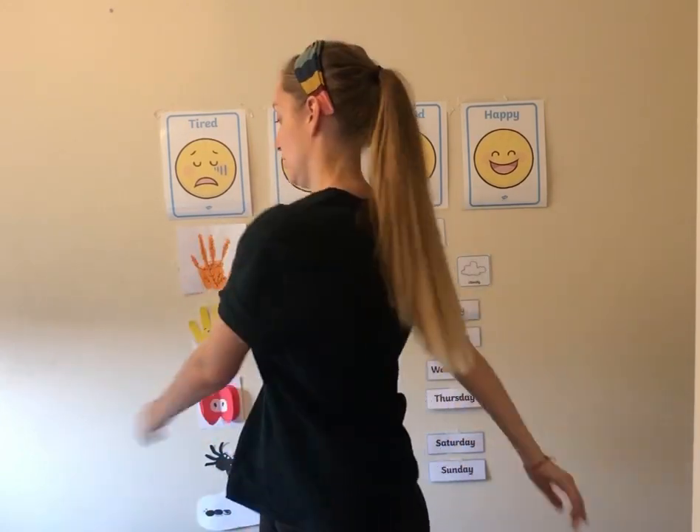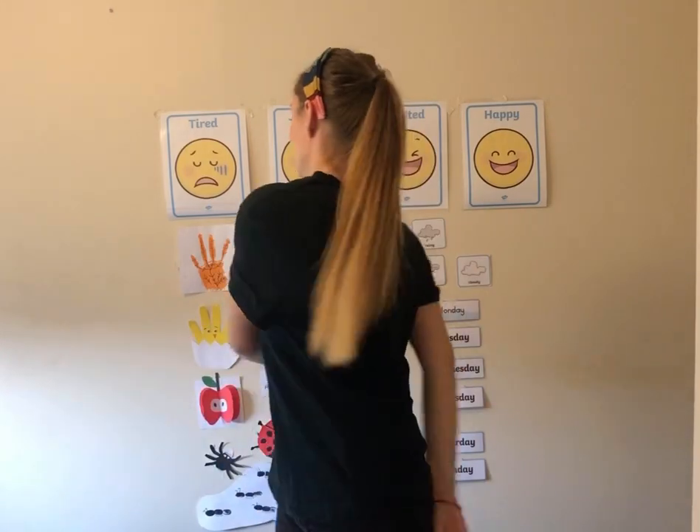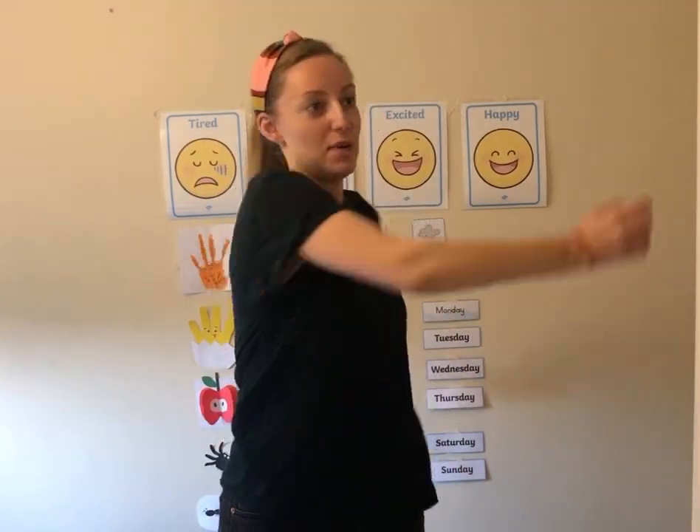Very good everyone. Now let's try moving our arms back twice — one, two — and then forwards — one, two. Then back again — one, two — and forwards — one, two. Now let's swing our arms like a monkey would, to the back, and then go up your back until you get to your shoulders, just like a monkey.